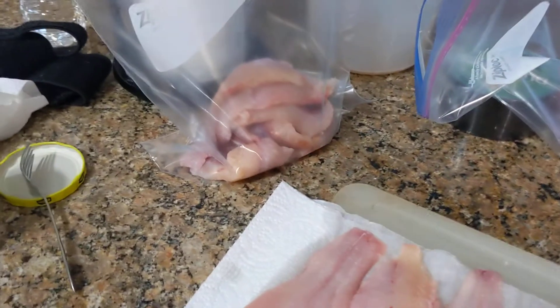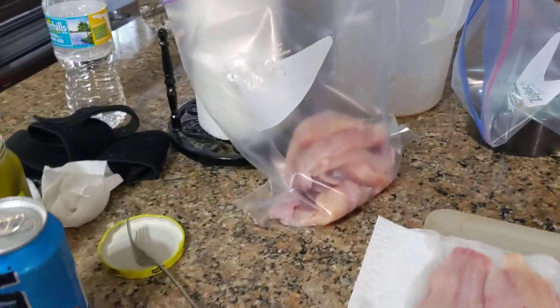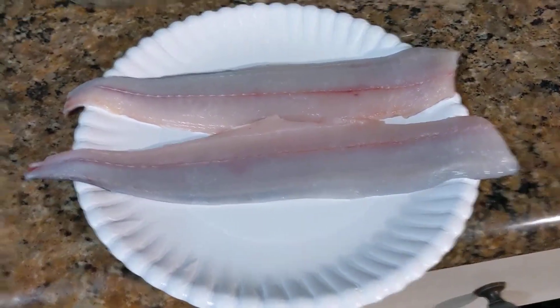We'll go to the sink and fill the bags up with water, and freeze them with water. It'll keep the fish really fresh when you freeze them with water. If you don't freeze them with water, they'll normally get freezer burnt and taste terrible. This here is the Spanish mackerel fillet.